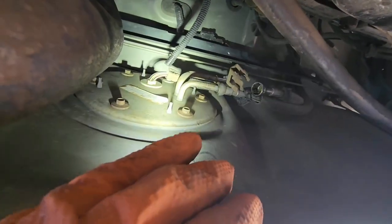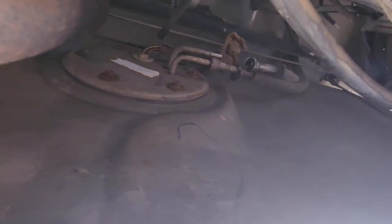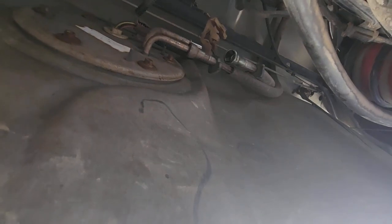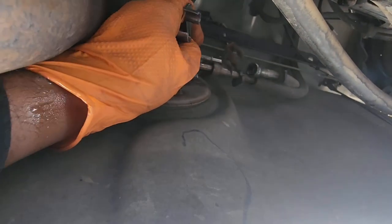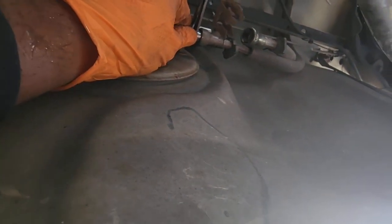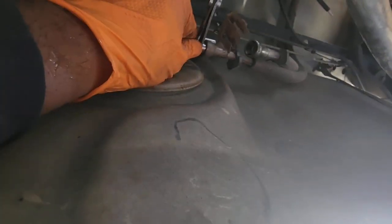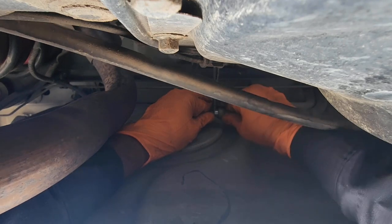Alright, we got six 8 millimeter bolts that need to come off. Start from the top down to the bottom so the gas won't leak on you if you've got too much in there. We also have these two fuel lines, and I have this special tool to take those off. You put the tool inside that little coupler on that line, pull the line towards you towards the tool, and it'll push in those little tabs inside that line. Then you pull it and retract it off.